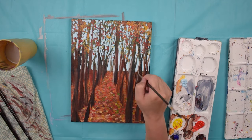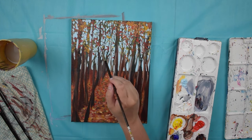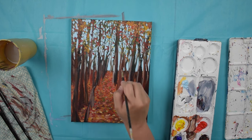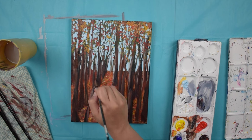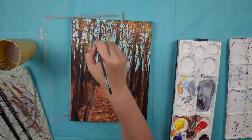So number one is to spend time with the painting and really analyze it. Number two is to identify the areas you need to fix. And number three is to go ahead and fix those areas, make those corrections, but also really give yourself permission that a painting is a work in progress.